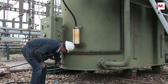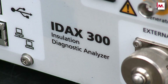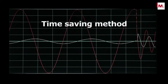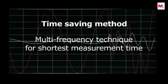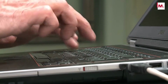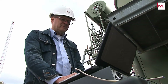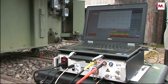Measuring dielectric response at very low frequencies takes time. In the new IDAX, this issue is addressed by introducing a new and unique method where the test signal at low frequencies contains a combination of frequencies. This method significantly reduces the measurement time in the low frequency range and, consequently, the total measurement time. As an example, an IDAX measurement down to one millihertz requires only about 22 minutes — the fastest DFR test available — without compromising the accuracy and reliability of the frequency domain measurement technique.